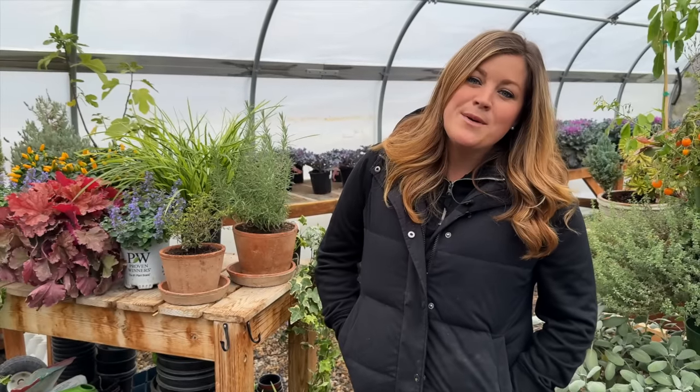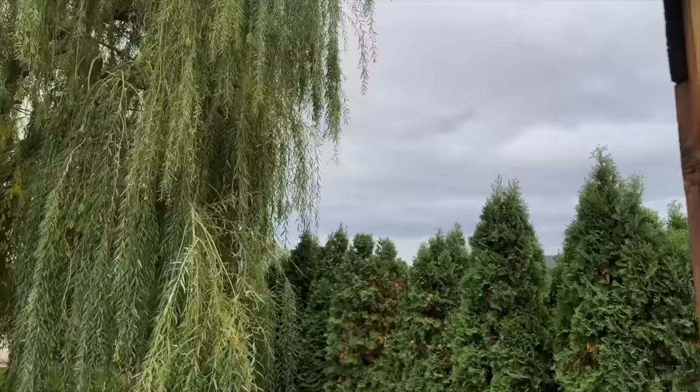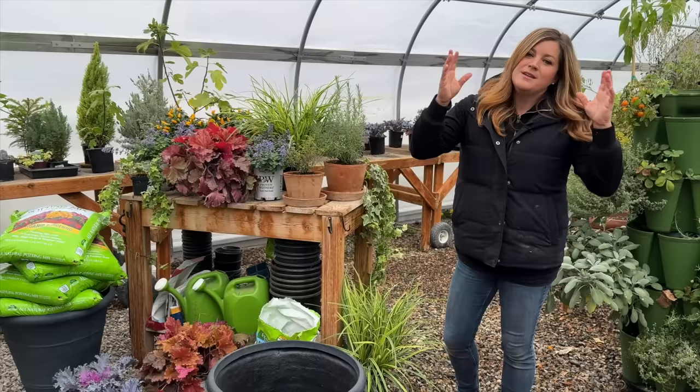Today we're going to add some fall touches to our flower shed. We're starting here in the greenhouse because it's overcast and chilly and we might get rain anyway. We'll plant the pots up here, then move them out to the flower shed. Yesterday I went out and cut some corn stalks, and we've got pumpkins in the barn, so we can add a little bit of fall out there.